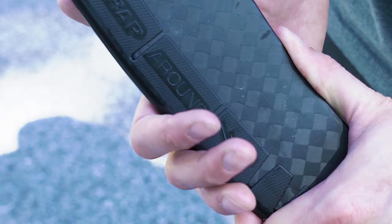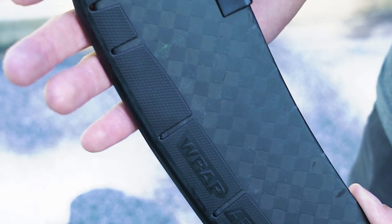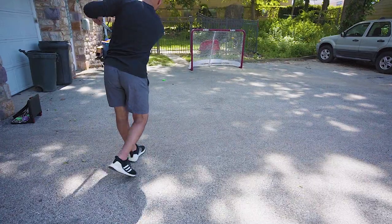We've also added a wear indicator that will show you exactly how much lifespan your wraparound has left. It's also a great indicator of where you're dragging your stick on the ground to show you where you can perfect your shot.